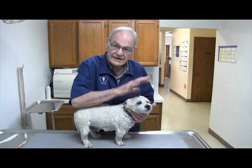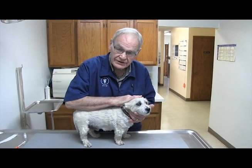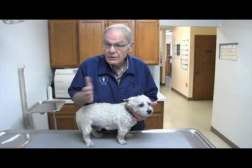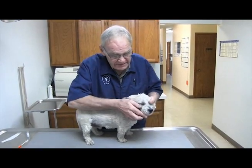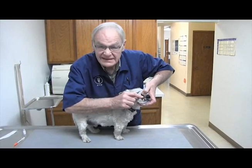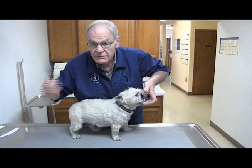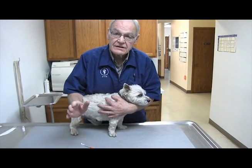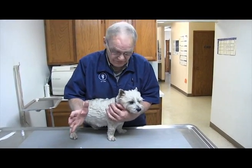Most clients don't test their own dog's blood sugars at home — some do, and some dogs are more cooperative than others. Some people will take the dog, lift his lip, and poke his gum with a used needle to get a little drop of blood, after having purchased a glucometer from a local drugstore.